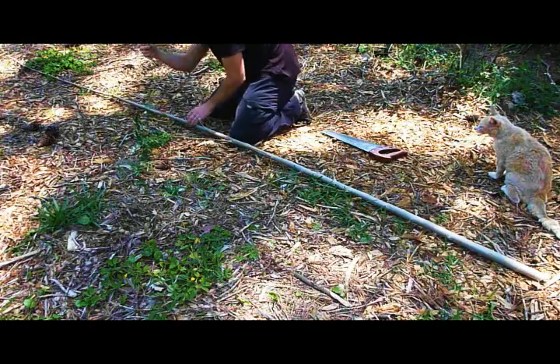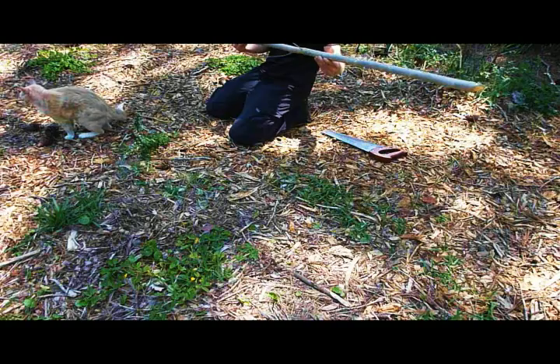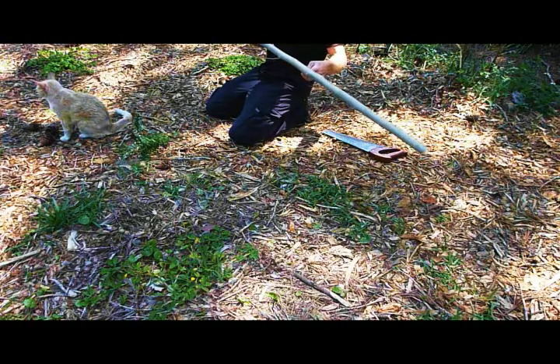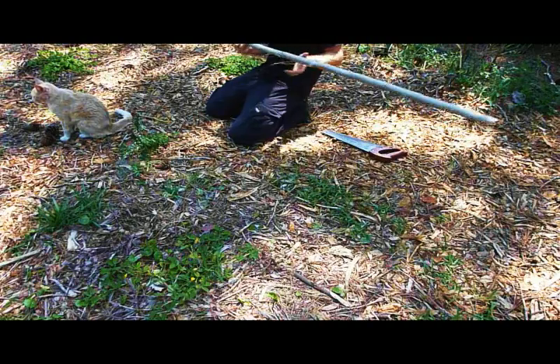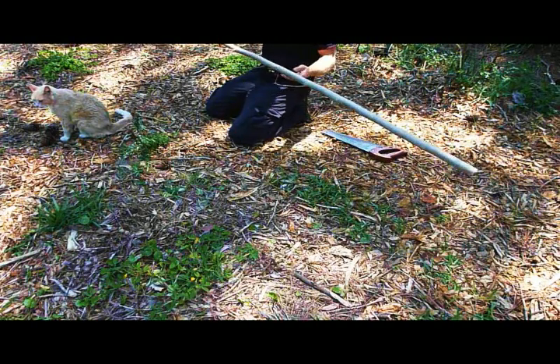We've also got flowers here. You always want to make sure that the bark is gray — you'll find little bumps all over the gray part, which means it's old enough to root. If it's green, the tree is too young and it won't be able to root.